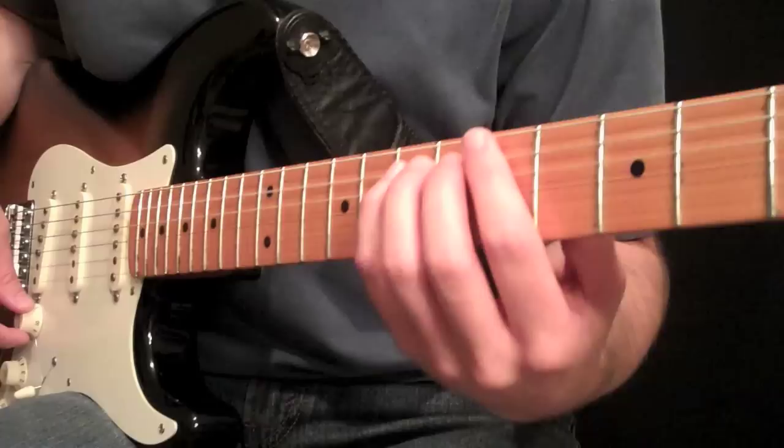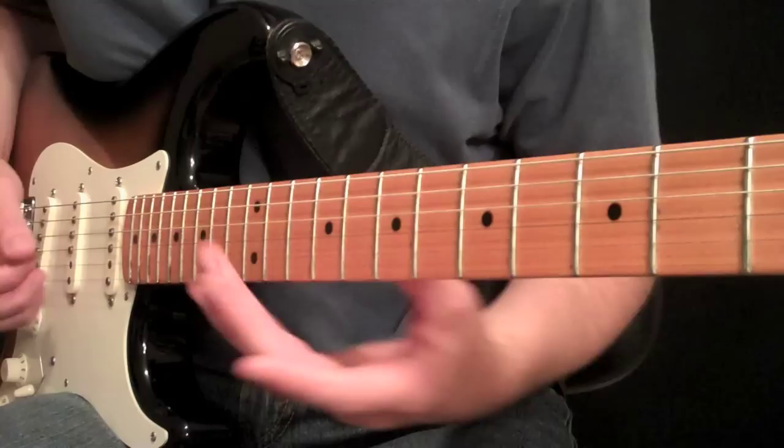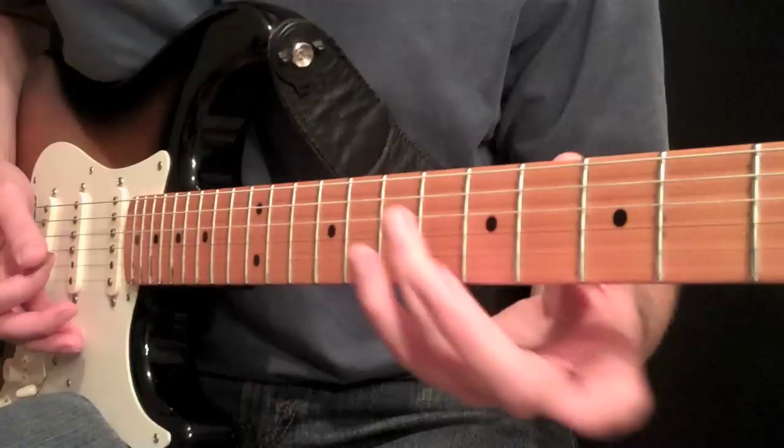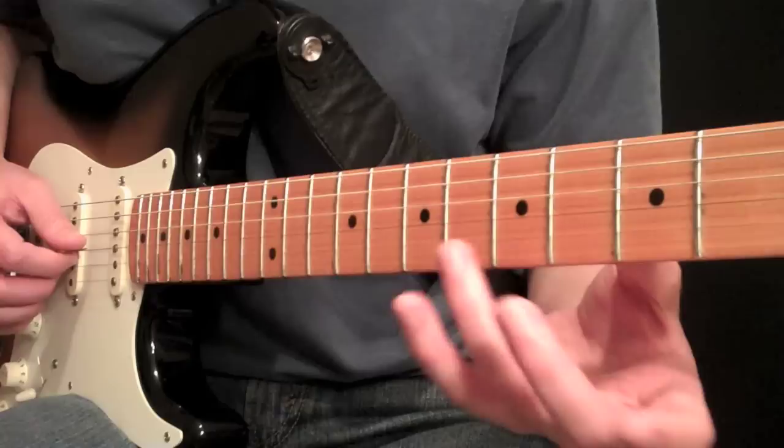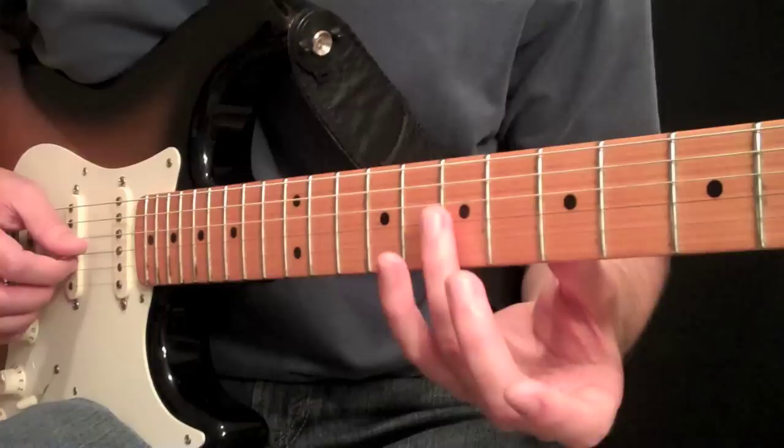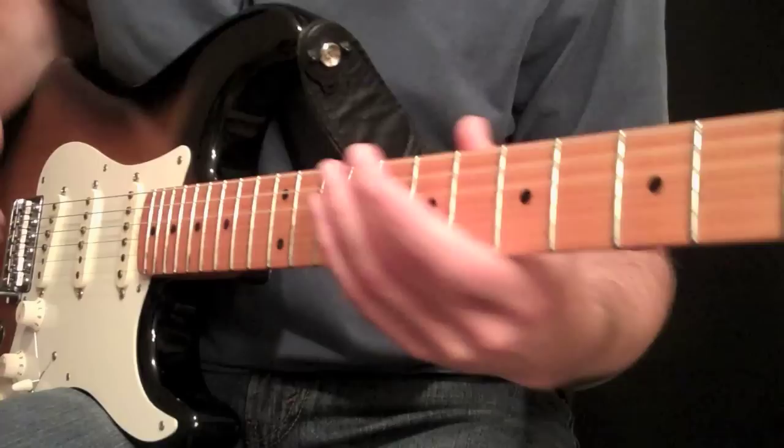On the guitar, we always have harmonics. The strongest harmonics are at the 12th fret, the 7th fret, and the 5th fret. Those are just the harmonics on the third string at the 12th, the 7th, and the 5th fret. The harmonic is obviously played directly over the fret — not in the fret space, directly over the steel fret or nickel fret or whatever you have.